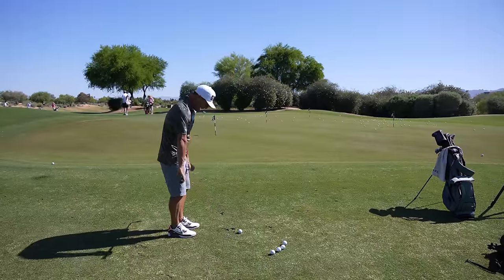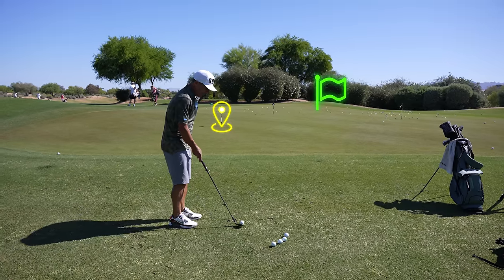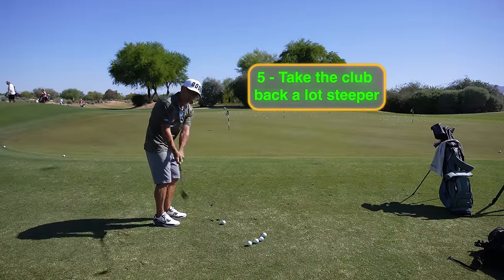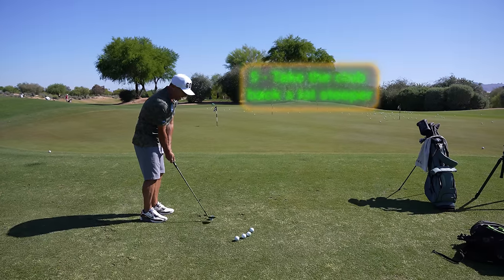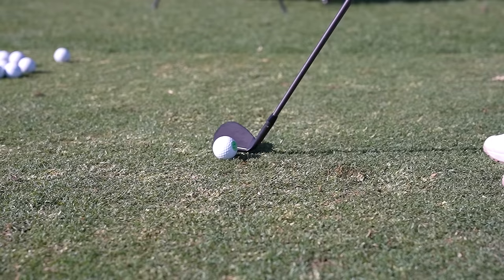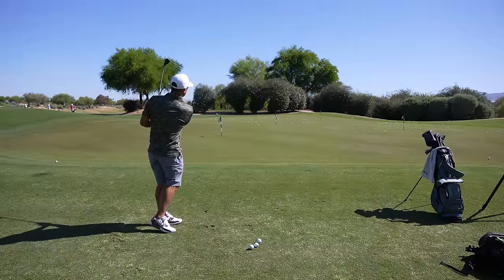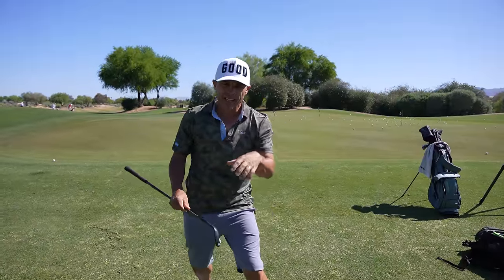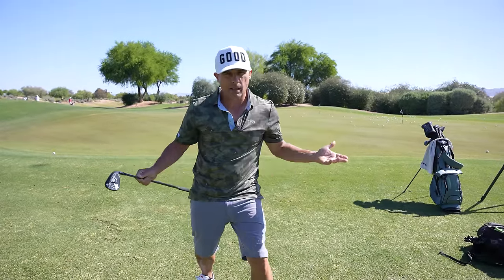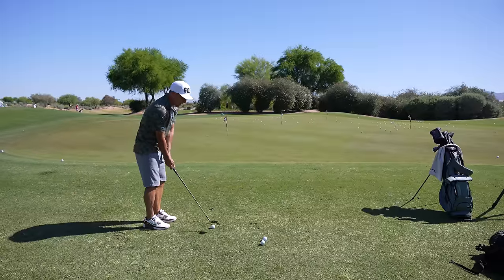Number five: your feet are going to be aiming left about this much. Say I want to hit it at that far flag — my feet are going to aim at the first flag, but the club face is open and really pointed at the flag I'm going to. Take it back a lot steeper than you normally would. Don't bring it inside — if you bring it inside, you're looking at a higher, softer shot out to the right. Take it really steep, straight up, because that descending blow is what you need to create a lot of backspin.